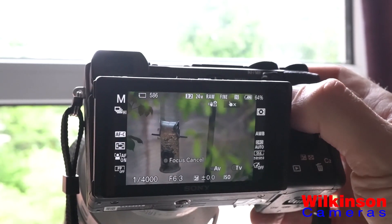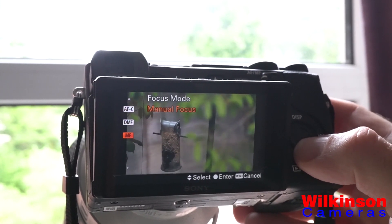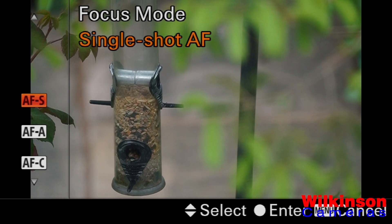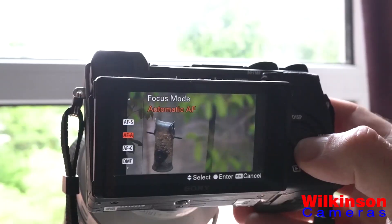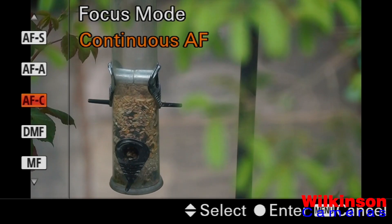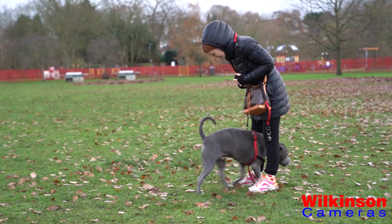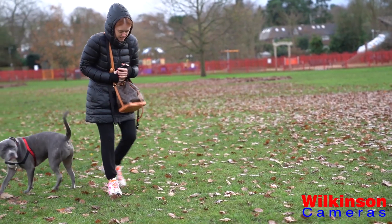You can find the focus mode options in the second tab of the FN menu. AFS, or single shot autofocus, locks the focus in place once the subject's been acquired — useful for still objects such as landmarks with distracting people walking in the foreground. AFA, or automatic autofocus, will detect whether your subject is moving, and if it is, will switch from single autofocus to continuous autofocus, which will track a moving object — ideal for sports, wildlife, or just your kids playing in the park.